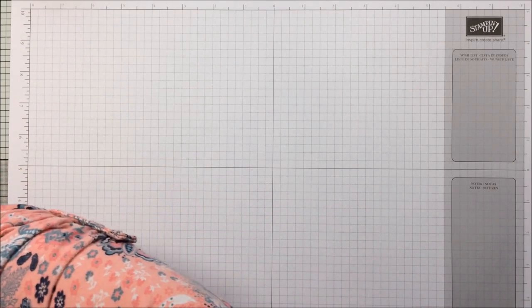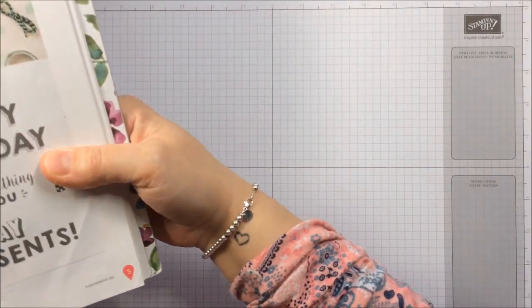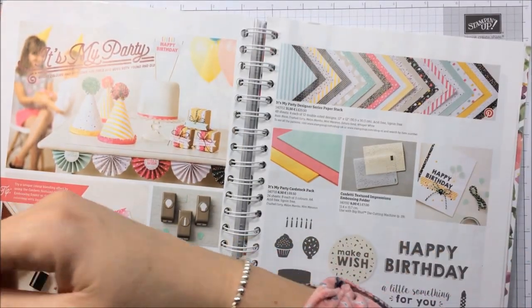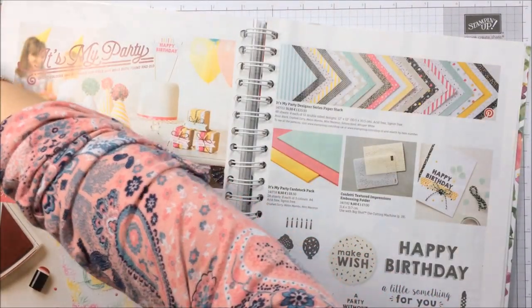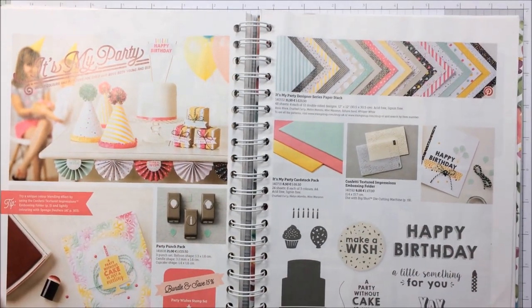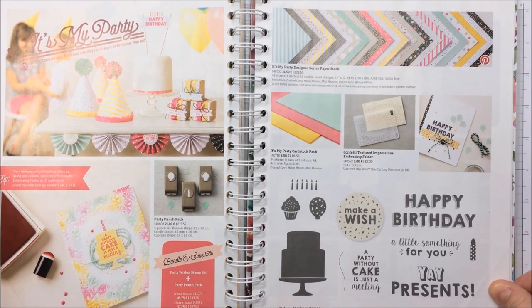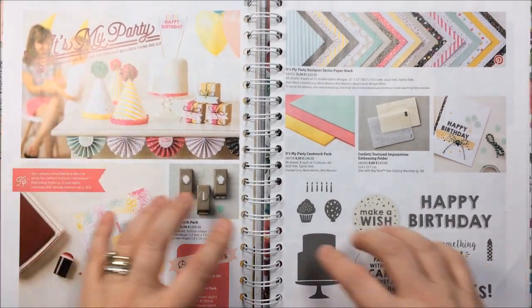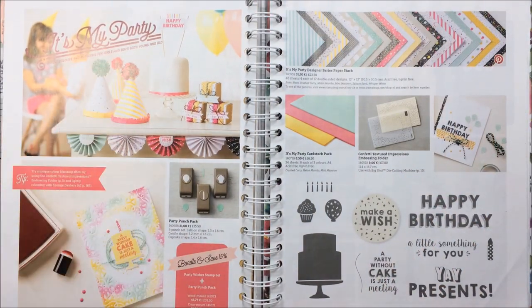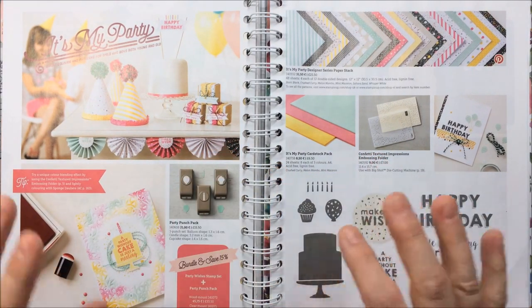Hello everybody, thank you for joining me again today. I'm Lee from thecraftyspark.co.uk, and today — in fact not just today but this week and next week — we are going to be focusing on this lot of lovely goodies. It's the 'It's My Party' suite of products that we have in the new spring/summer catalog, and it is glorious.